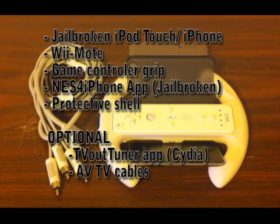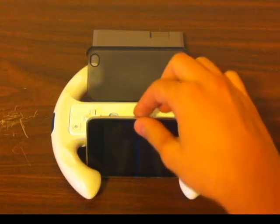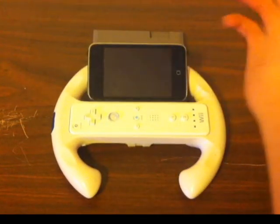Optional is the TV Out Tuner app from Cydia and an AV TV cable. All you must do is connect your protective shell to your game controller grip using some hot glue. Then take whatever device you have and just put it into the shell.